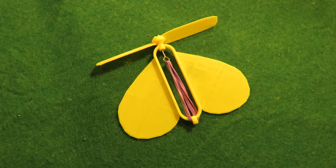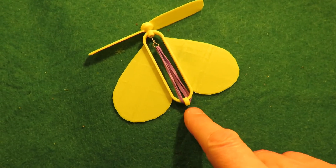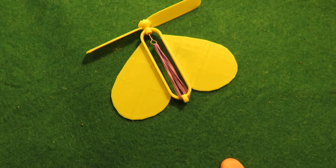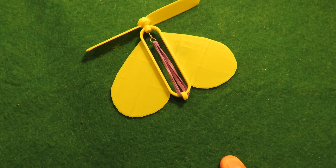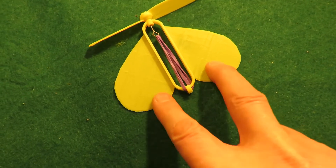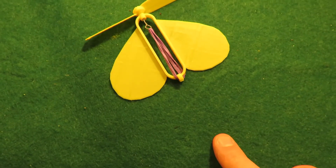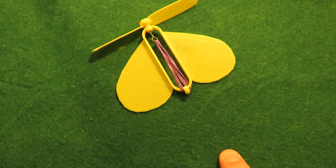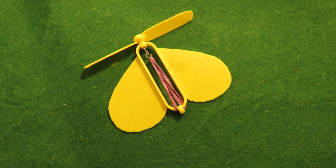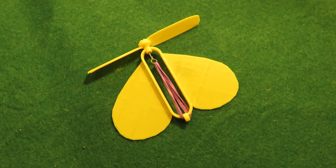Just a thought about this: if anybody did want to print their own, I would strongly suggest lengthening this bit so you can get more rubber bands on it. That would also help with the balance. If we have some more body down here, leave the wings as they are and just extend this bit down so you can at least double the number of rubber bands — I would think that would help. The STL files will be linked in my video description.